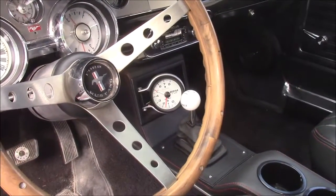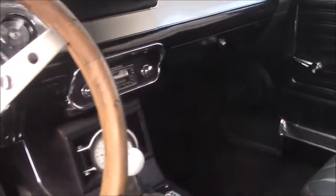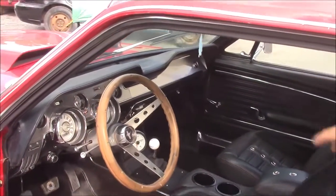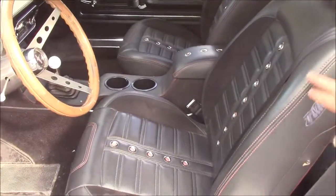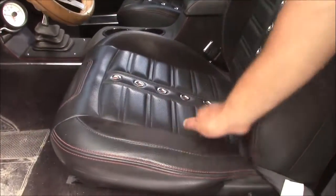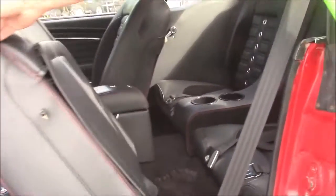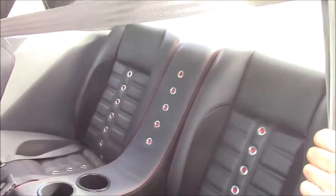Up above the tach we have a retro-sound stereo — it looks like just an AM radio, but it has an MP3 player and everything built in; it's electronic when you turn it on. We have the Hurst shifter and knob. You can see the special red stitching in the center console and the seats. There's suede inserts — and real leather, not vinyl, for the upholstery — plus all new carpeting. In the back, folding the seat forward, it's got buckets and console in the rear as well.